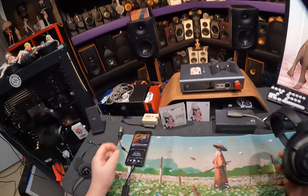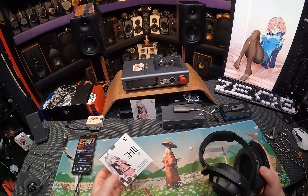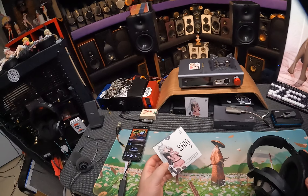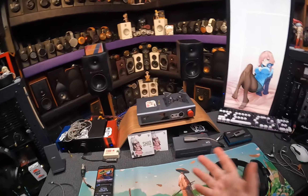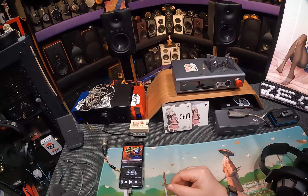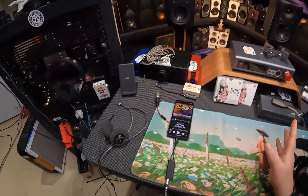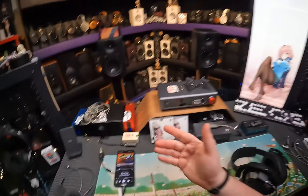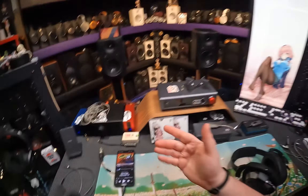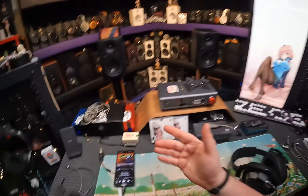It doesn't come with any accessories. I'm not even sure how I got this wire — it must have come in a Ziploc bag or something. Moving on to the Shio — the only one with a waifu. It might be the only dongle DAC with a waifu I've ever had. Truth Ear makes the Hexa, makes the Zero. Truth Ear is new — new kid on the block. Why is this the best one so far?